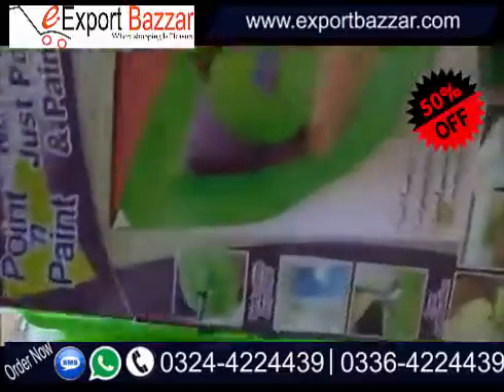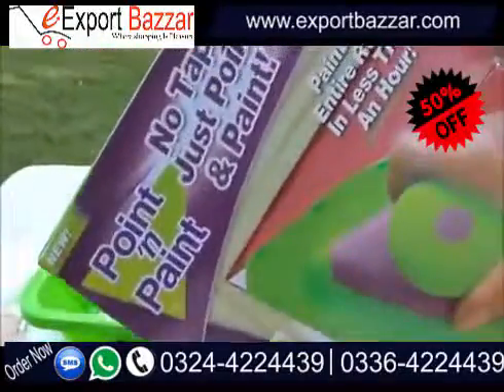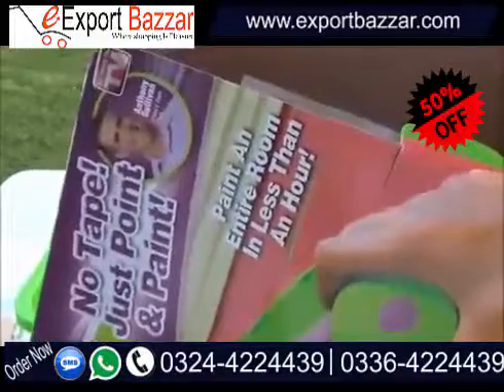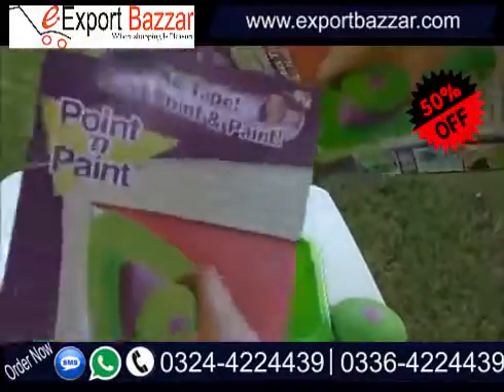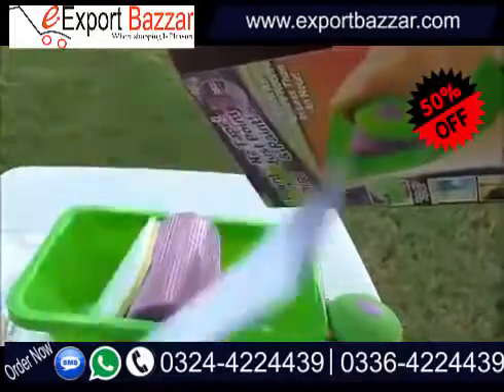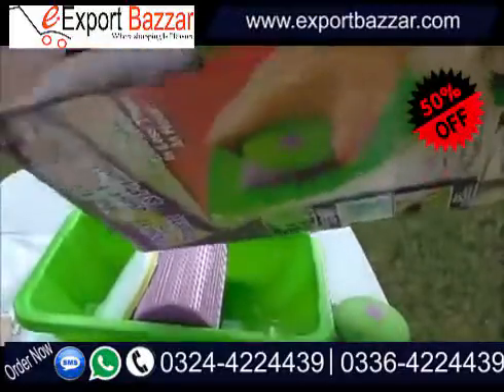Today we're going to be looking at the Point and Paint — the as seen on TV product that claims to paint a room in just an hour. It comes with a little instruction booklet, nothing really special.